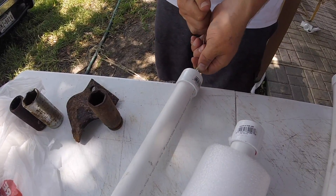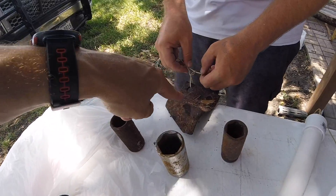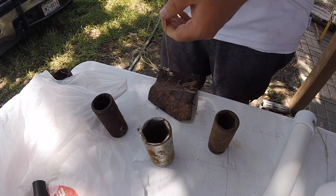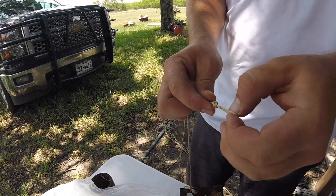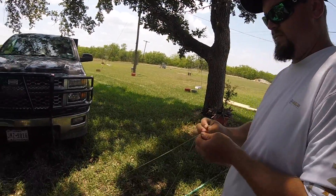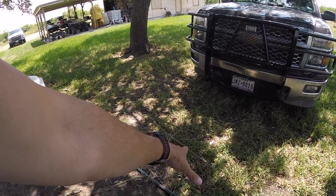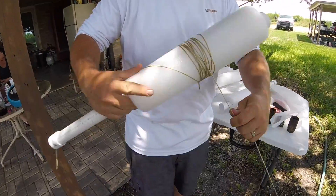For weight we're using old sockets — whatever you got laying around — and these are called trencher teeth. Anything heavy in metal works. So we've got hooks at different points in the water column: one on the bottom, one about three feet off the bottom, and then one up five, six, maybe eight feet. You wrap the line around the pool noodle, but the hooks go on when we get there.